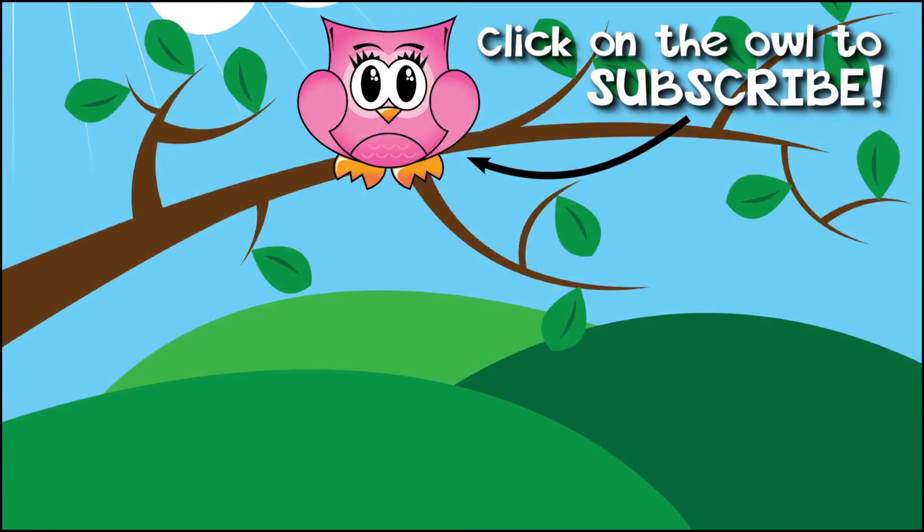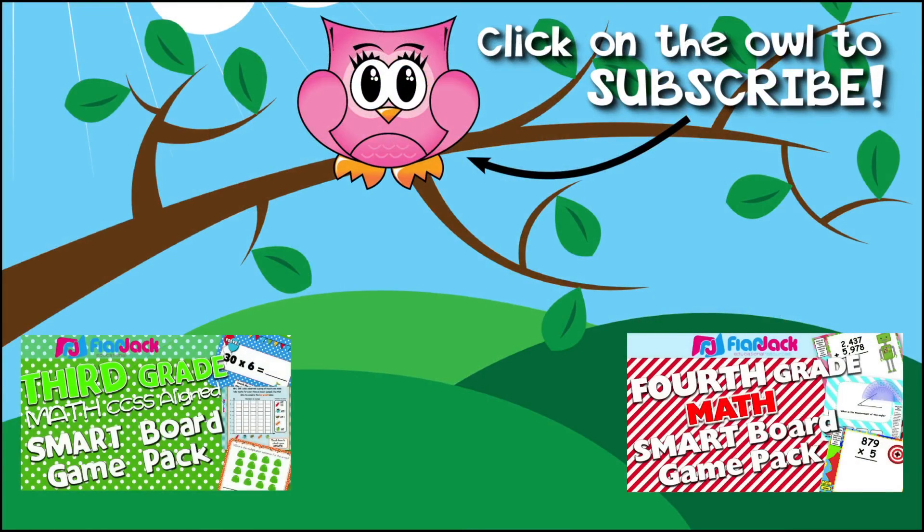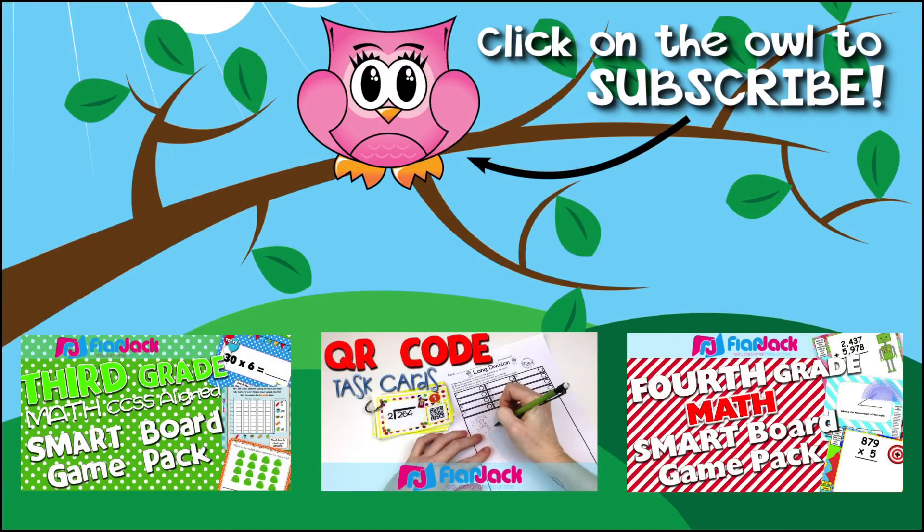Thank you so much for watching this video. If you're interested in this resource, there's a link down in the description box. I also have fun QR code task cards that follow the same theme and allow students to practice measurement conversions also. I hope you enjoyed this video, and we'll be back to visit the Flapjack channel. Have a great day, bye-bye!